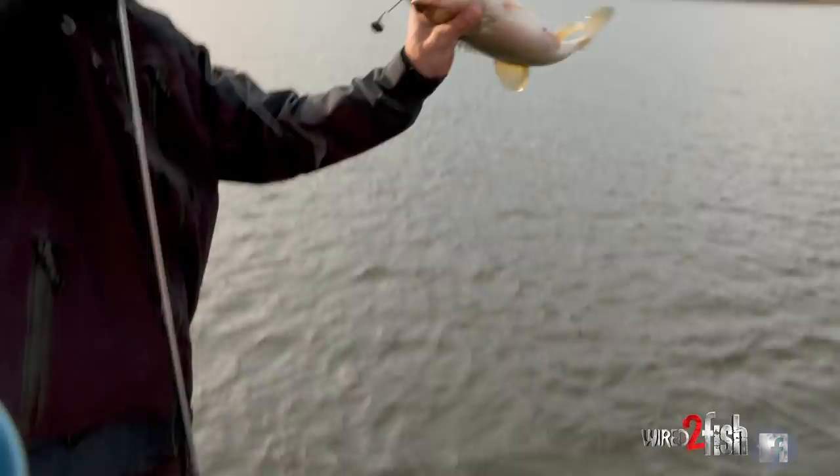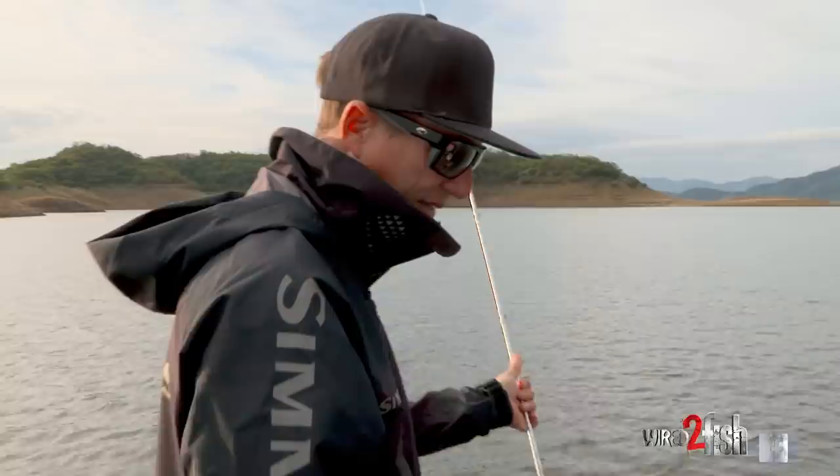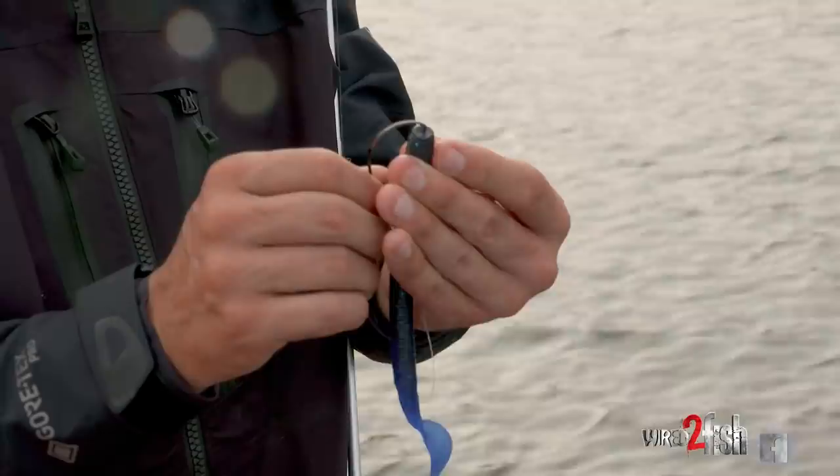Oh, there it goes! Not bad — first one with the big curl tail.